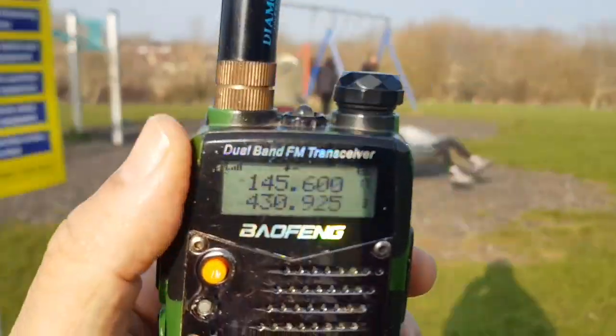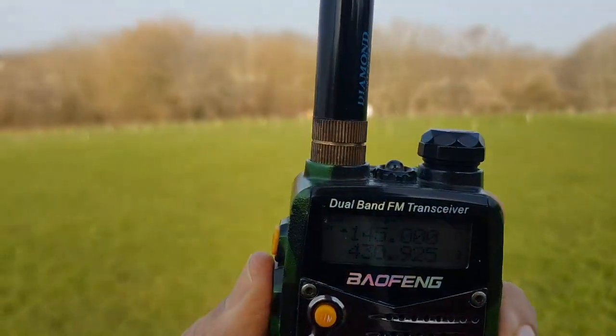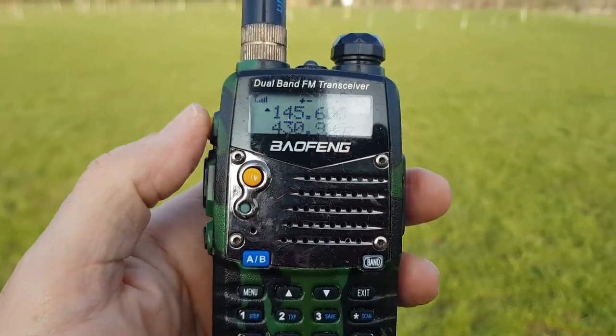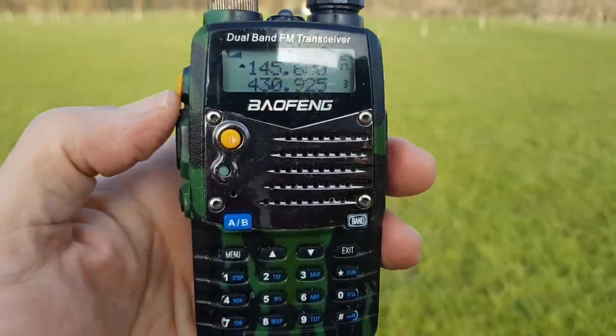So, 73 everyone, M0FXB clear. Roger, M0FXB — hopefully you're receiving me okay. I'm just up here on a hill in Weston, about two miles inland. Thought I'd give a call out, only on a handheld on four watts — back to you.